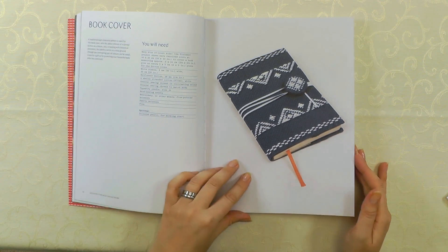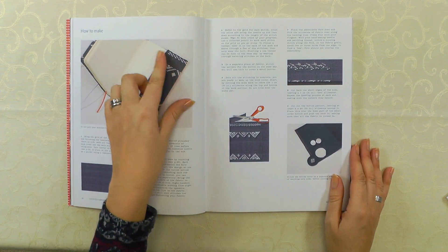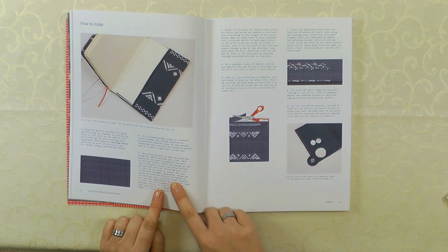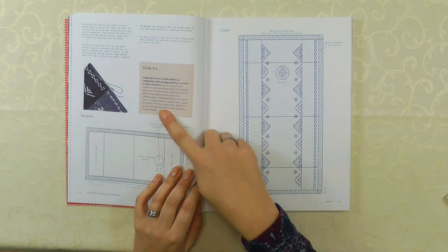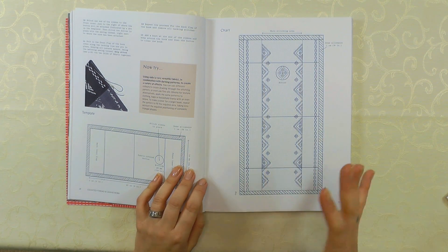It tells you what you need for each project and how to make it up. There are lots of diagrams and instructions because they are all finished items — it shows you how to make the item up as well. And there's a little section at the end with some other ideas if you want to make it a little bit personal to you. You get that for each section in the book.